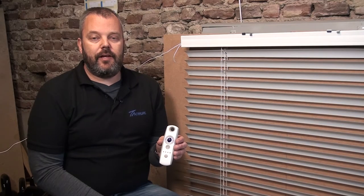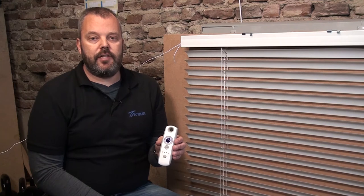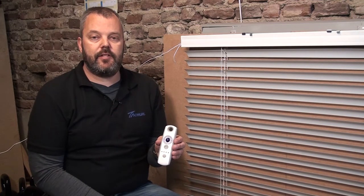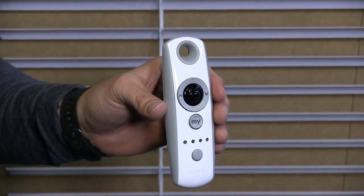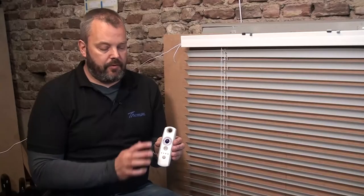Hi guys, it's Otto here and I'm going to show you today how to set the TILT50 only RTS motor — to set the end limits and link the remote control. The remote control I'm going to use today is the TELUS 4 Modulus, which is a five-channel remote with the scroll wheel.